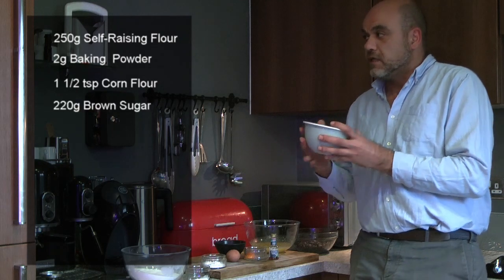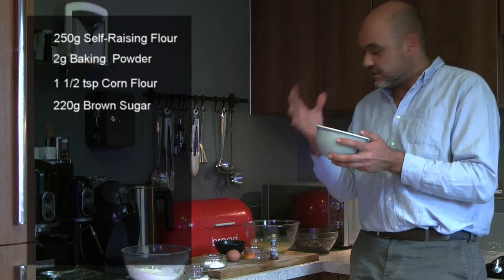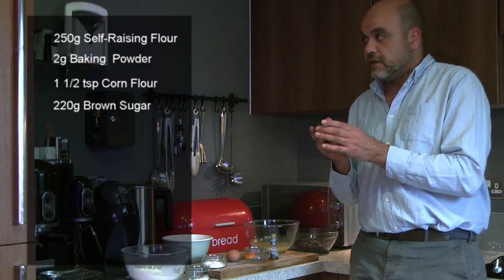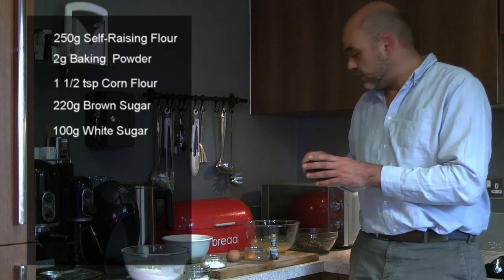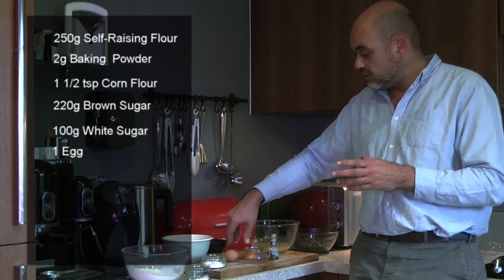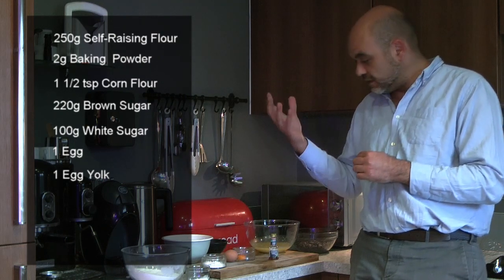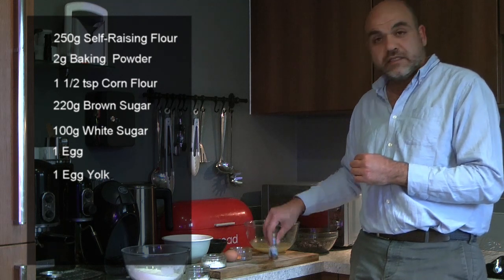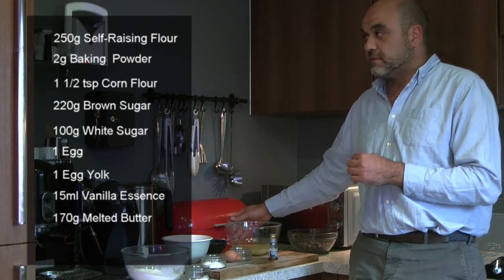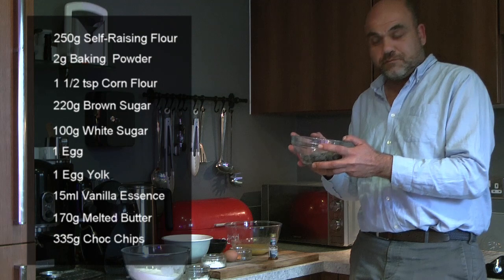We've also got some packed brown sugar — it's nice, dense, rich, and adds a lovely texture to your cookie — as well as another 100 grams of plain white sugar. You'll need one full egg and also just an egg yolk, again adding more richness and lovely texture. We need some vanilla essence, and I've got some ready prepared melted butter. And then the best part: the chocolate chips.